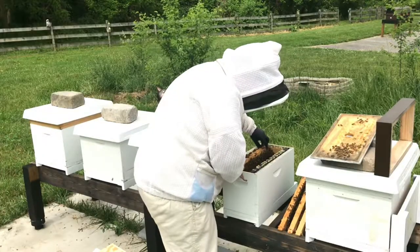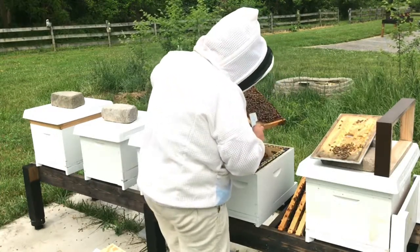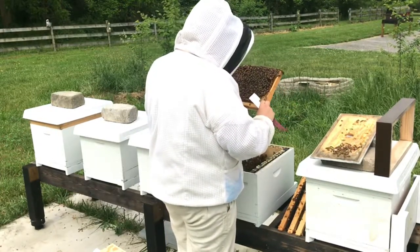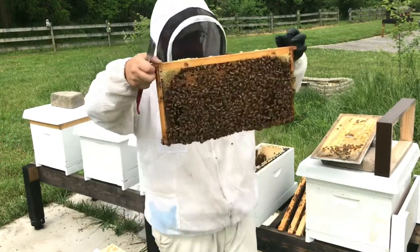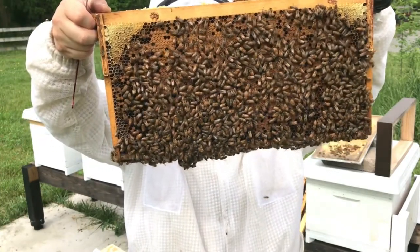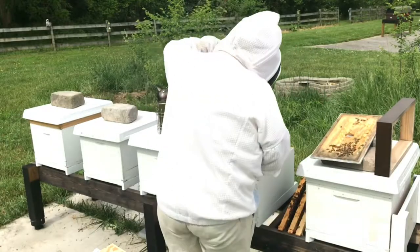She slipped over to this frame. It's a great frame of brood and pollen. I can see here - I just really like that on both sides. Lots of bees.